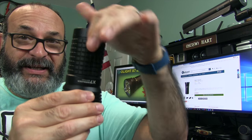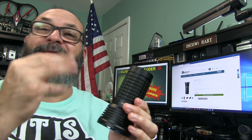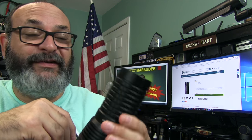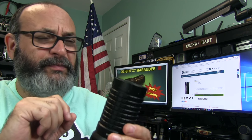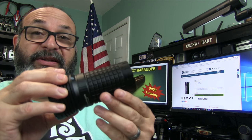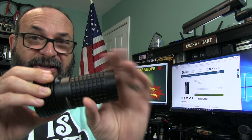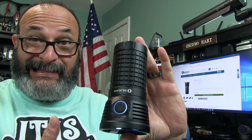It's a soda can style because it has to utilize a lot of batteries. It uses four 18650 batteries. You could either have a really long flashlight with four of them or you can have this soda can style — it's about the size of a soda can, hence the name.